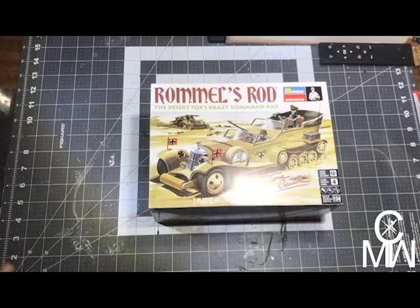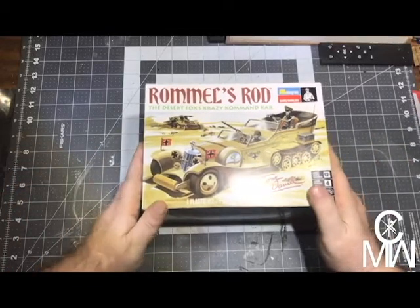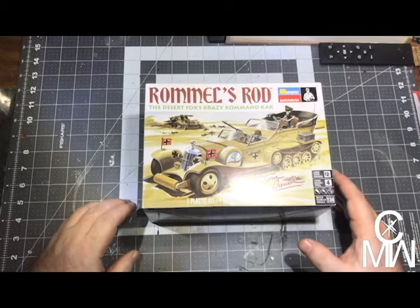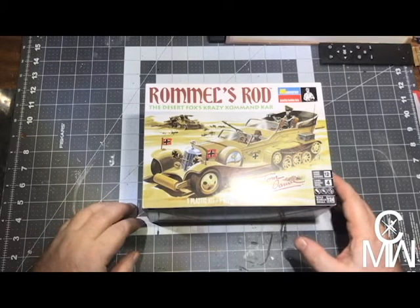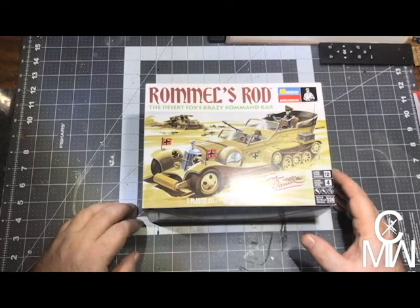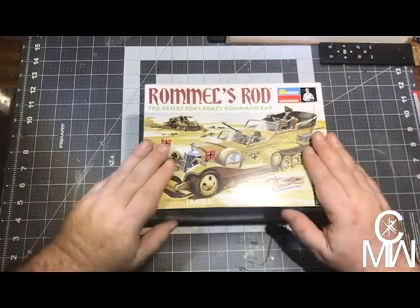Hello, quick video. Next project, we're gonna build the Tom Daniel Rommel Rod, the Desert Fox's crazy command car. I don't want to mention the three K's and Nazi reference, but I just did, so go with it.